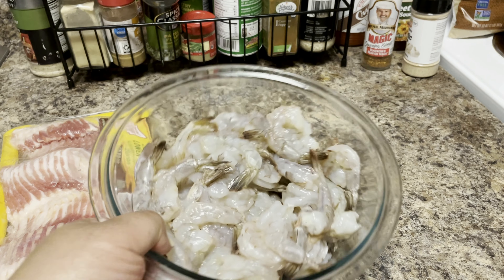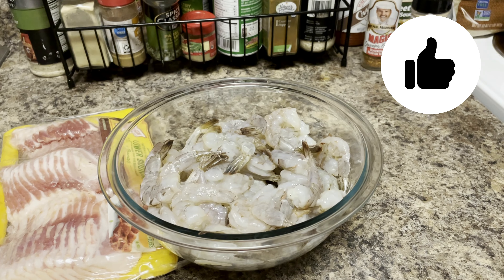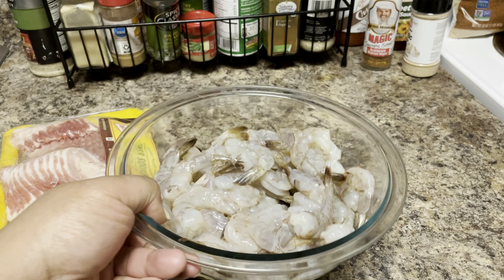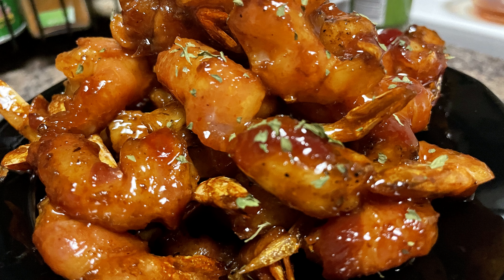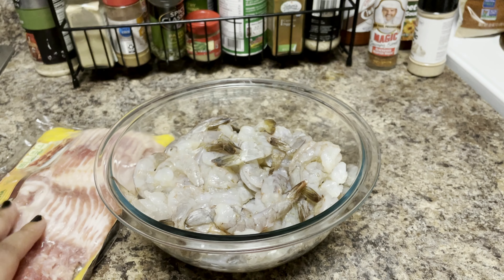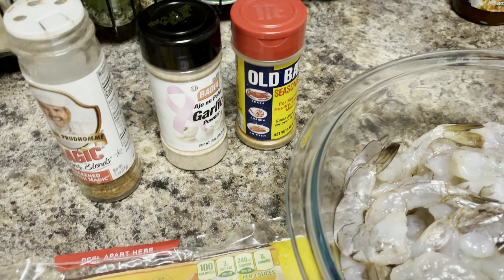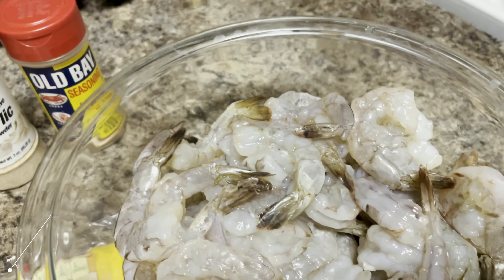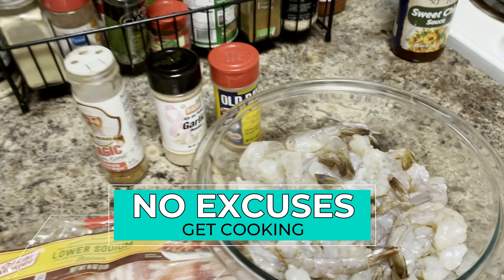We're back for another air fryer video, and we're going to get it right today. We have a pound of raw shrimp that we've deveined and we're going to make some sweet chili bacon wrapped shrimp. You don't need a lot of ingredients — some bacon, shrimp, seasonings for your shrimp and your sauce. And if you don't have an air fryer, put them in the oven. No excuses on this channel.